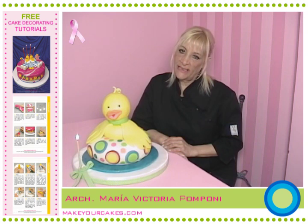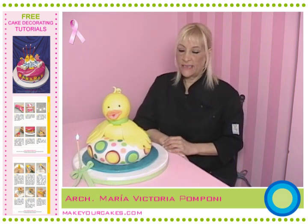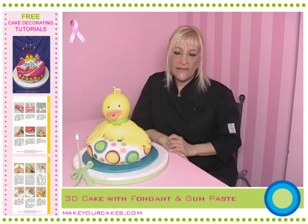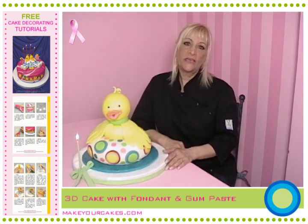Hello, I'm delighted to meet you again. We'll learn how to make this baby duck that I created for Matthias, my newly born grand nephew. Here's the step by step.